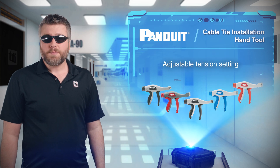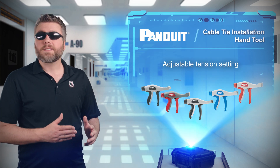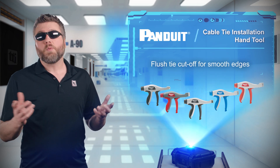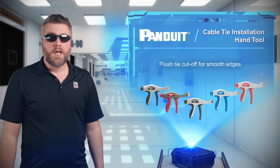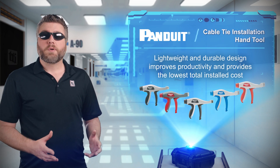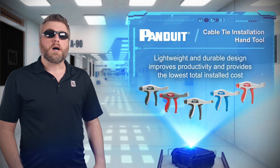They feature a tension adjustment knob that will cut the cable tie once the set tension has been met. The cutting leaves a clean tab that won't be scratching unsuspecting engineers during maintenance, and the lightweight and durable design improves productivity to provide the lowest total installed cost.